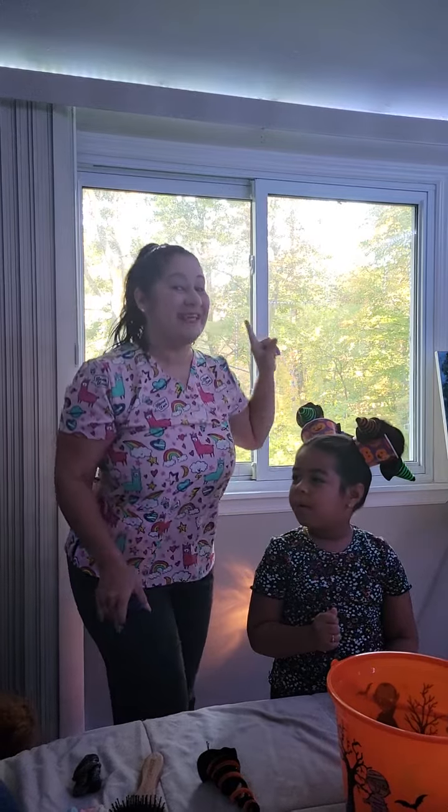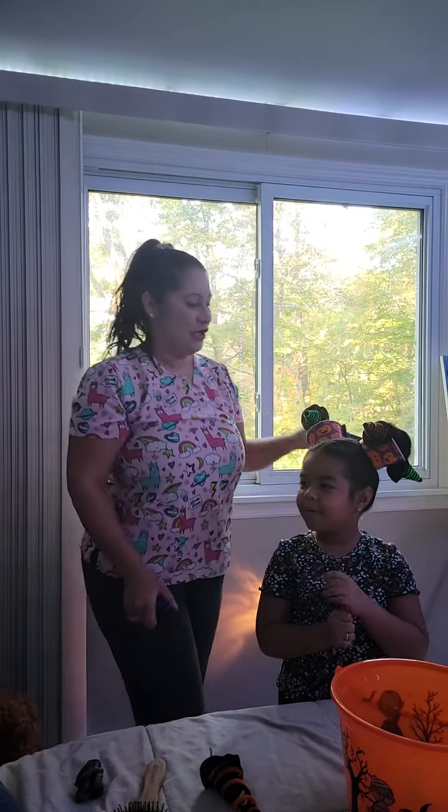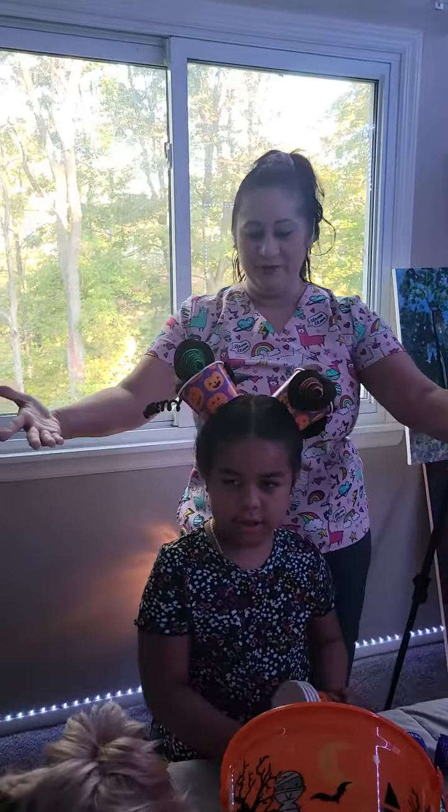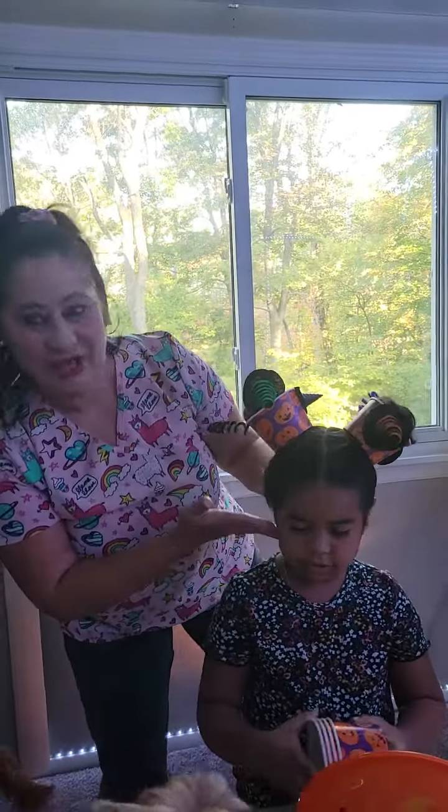Hi guys, hi everybody, good morning and happy Friday! Today is crazy hair day. Crazy hair day for Jelisa is cool, and I'm going to do this beautiful crazy hair.